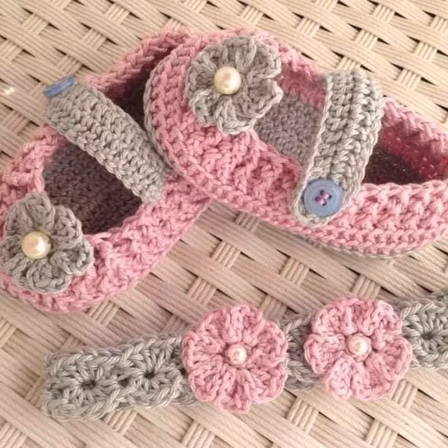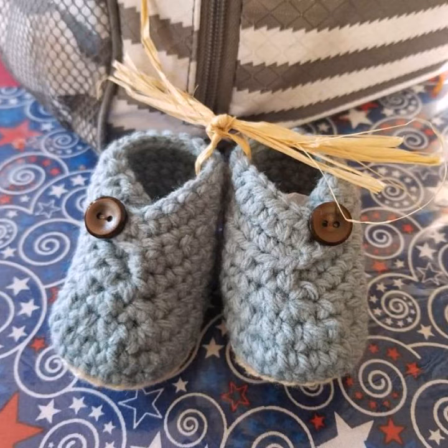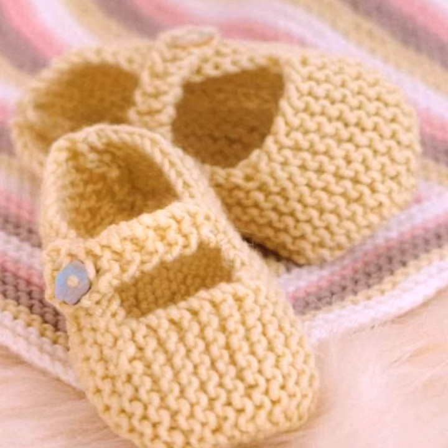If you want to make cartoon tractor baby booties designs, I will also upload cartoon tractor baby booties tutorials in my YouTube channel. Comment your baby's favorite cartoon character and I will upload that cartoon tractor booty tutorial and ideas.